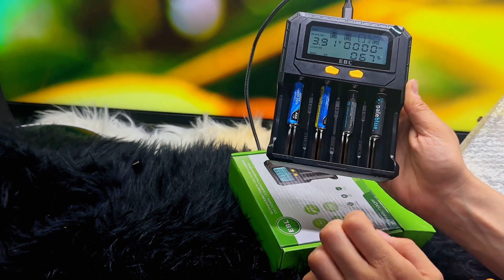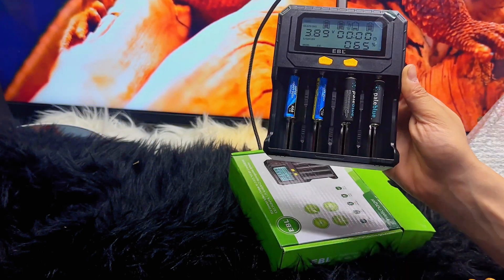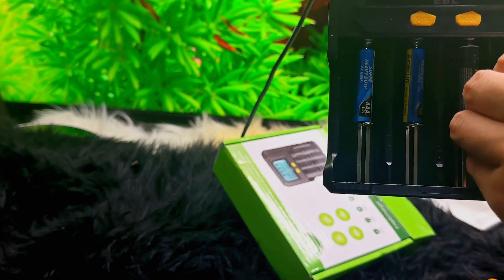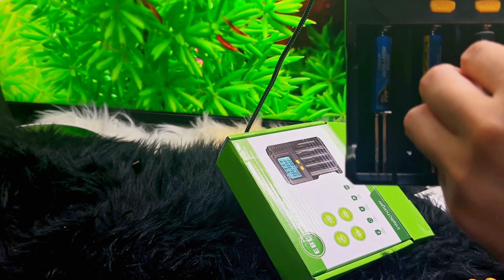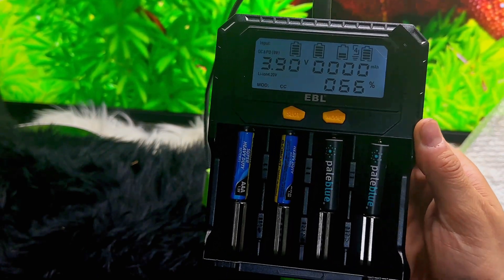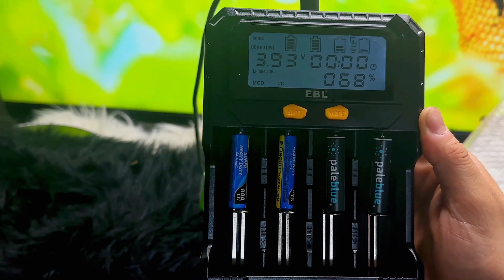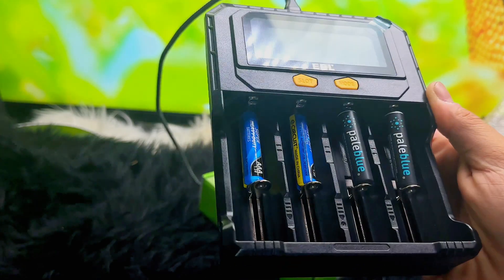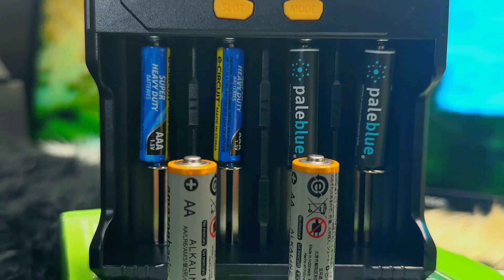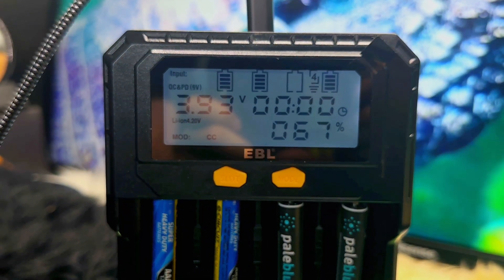The intelligent LCD battery charger can charge up to four AA or AAA batteries at the same time. It takes up to four hours to fully charge four 2000mAh AA batteries, which is a decent amount of time.